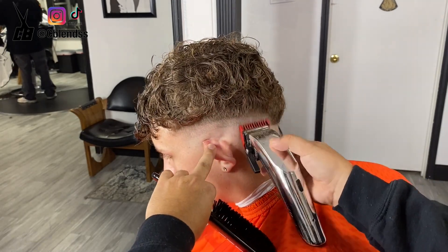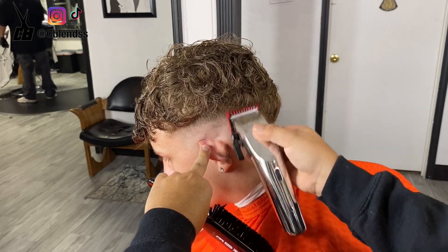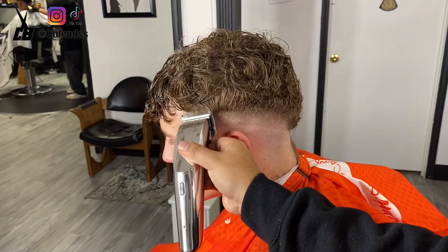Right here in this area, what I should have done is debulked a little bit more. As you can see, I'm still going up using the same steps, but you can barely see the fade, so I wish I would have debulked a little bit more.